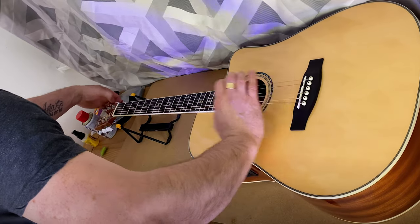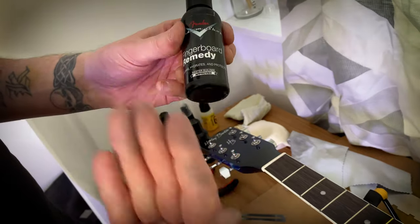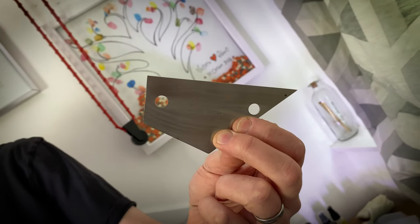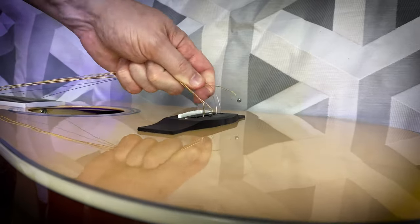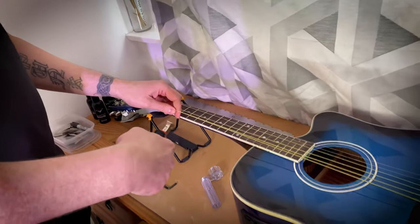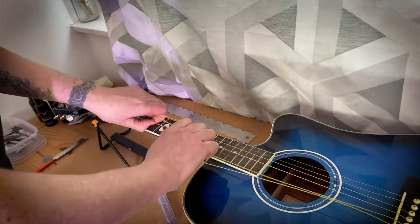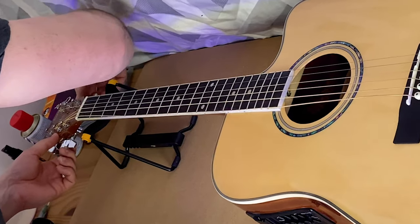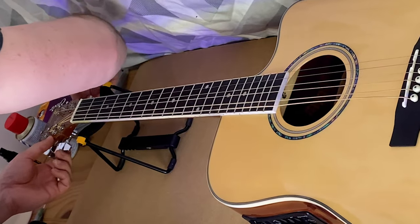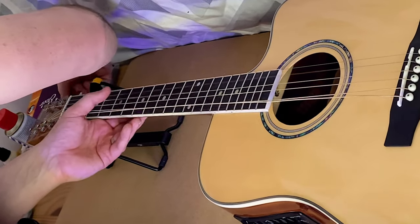The first step is to remove the strings. Owning a basic set of guitar maintenance tools makes each setup stage easier, which is why one of us went for the professional approach while the other went with the more budget-friendly, time-consuming by-hand approach. The main thing to remember is not to cut the strings straight off the guitar, as this will relieve far too much tension off the neck too quickly and could cause damage. Either completely unwind each tuner one at a time, or relieve all tension on the strings before snipping them.